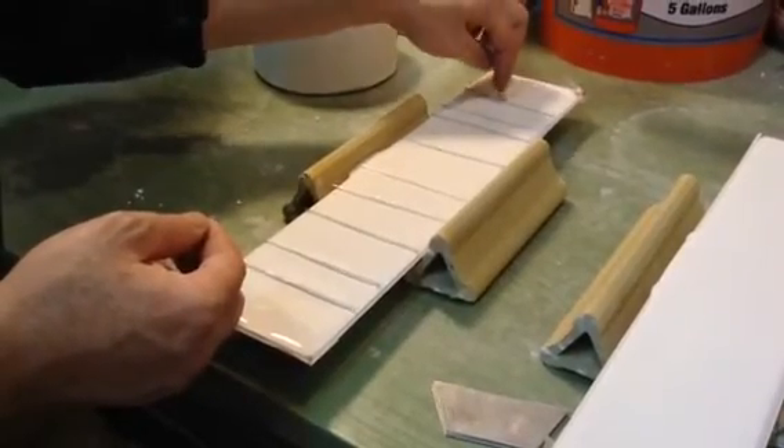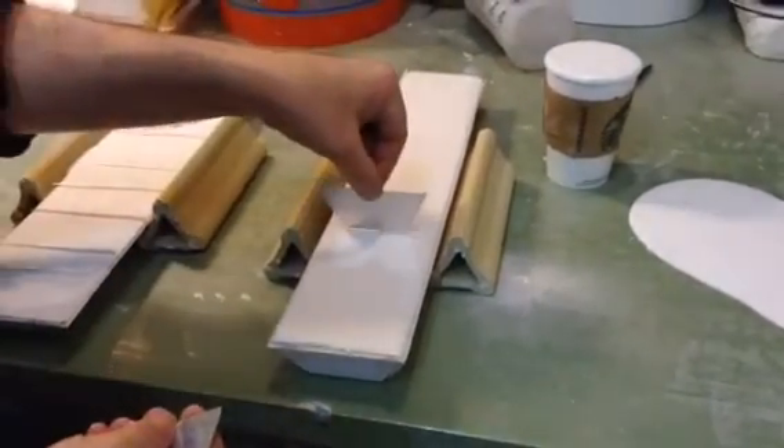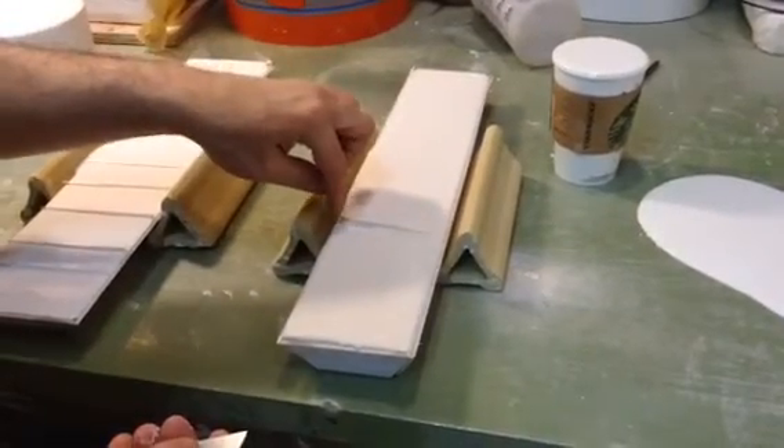The metal pieces here are cut out to be exactly the shape of the container that I'm putting them in. In the previous video, you can see the shape of the empty container before I put the plaster into it.